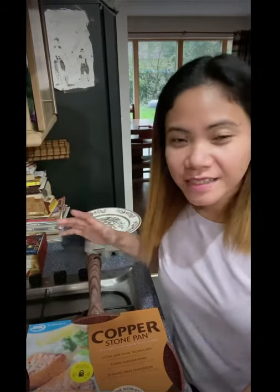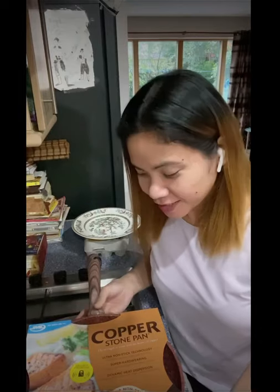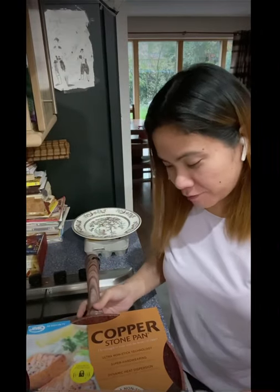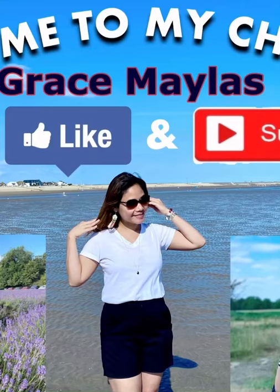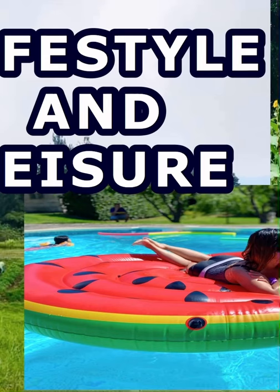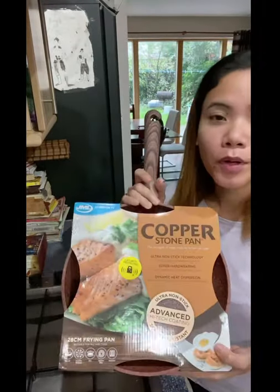Good morning everyone, Grace Marilas here and welcome to my channel. Today I'm going to show you my first ever pan that I bought yesterday. This is a Copperstone pan.